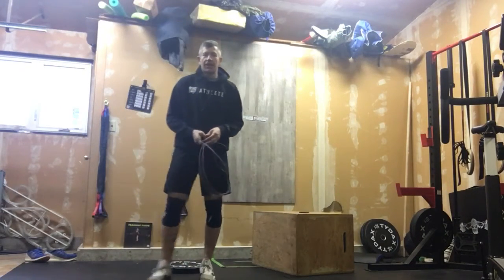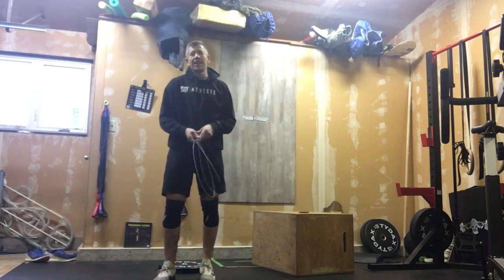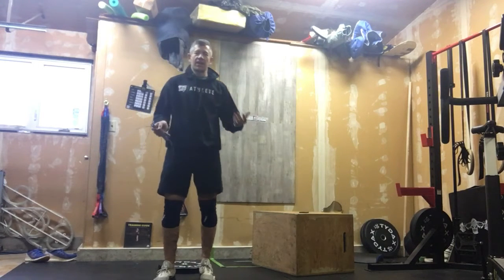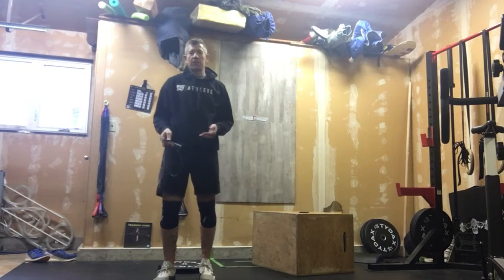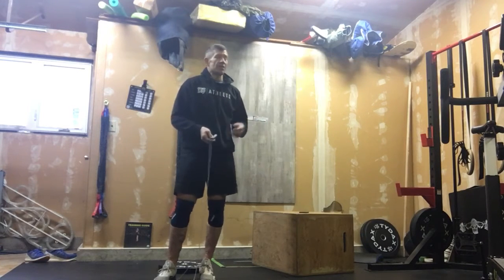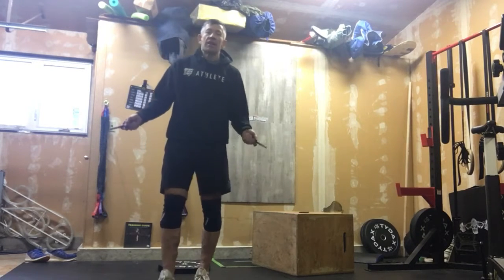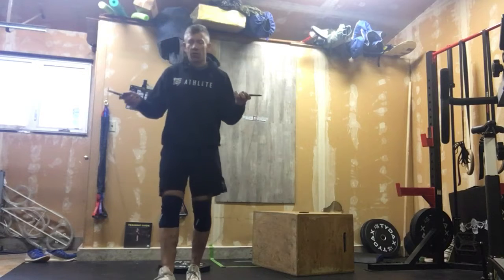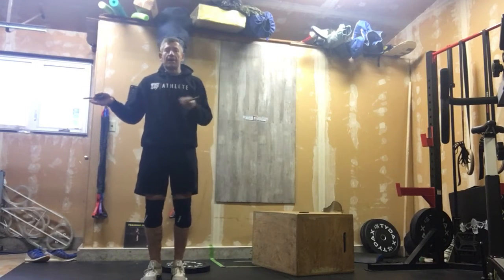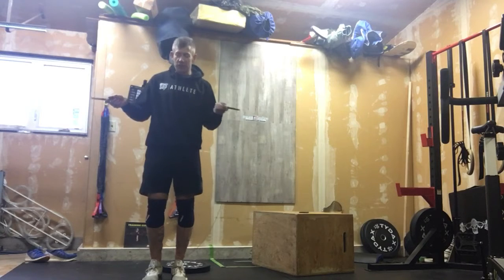All right, so let's get into our Friday workout. Friday is going to be an EMOM workout today. We're going to do a nice gradual warm-up, preparing those right muscles for today's workout. We're going to put five minutes on the clock, and we're going to start with 25 single unders or 25 jumping jacks.